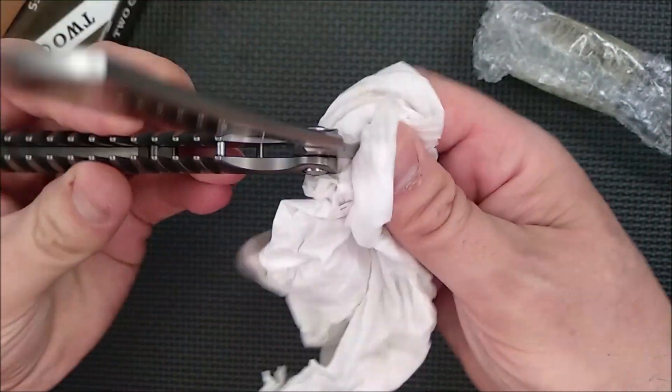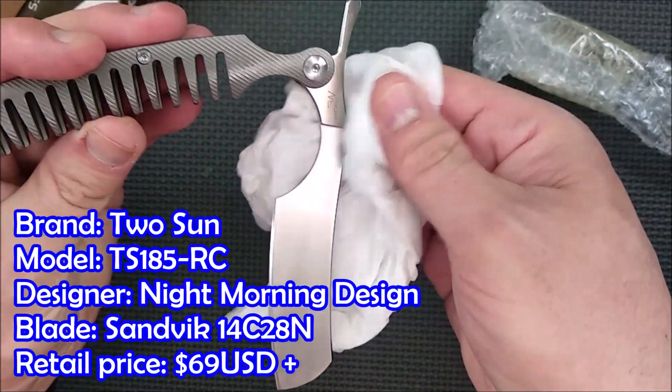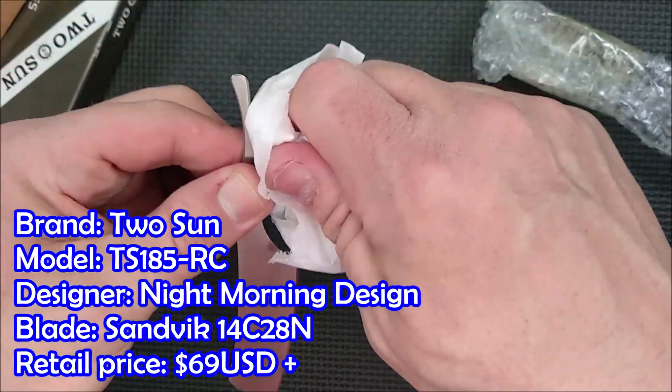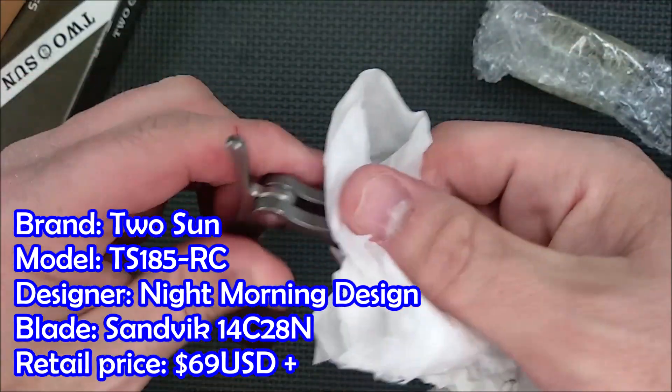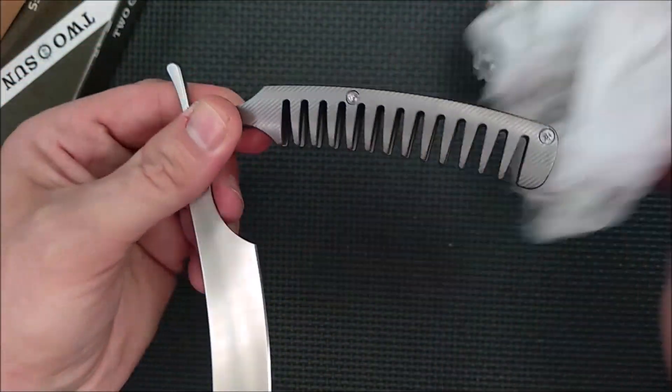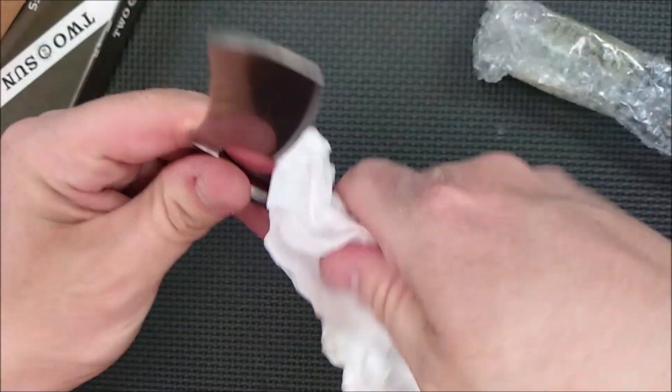This is a Night Morning design. Sandvik 14C28N stainless steel blade, titanium comb handle. Not that I really need to comb because I've got fairly short hair.